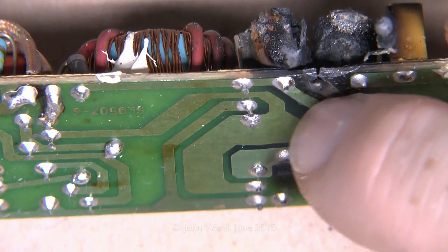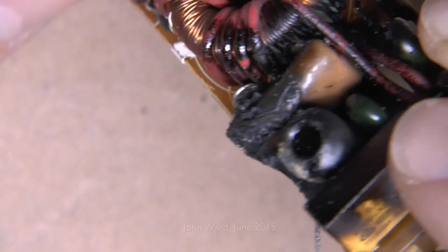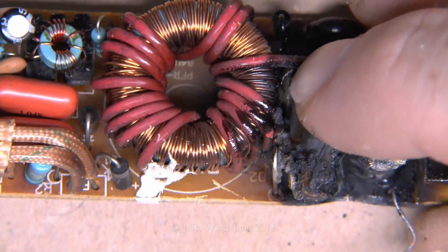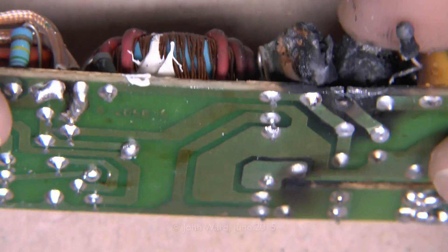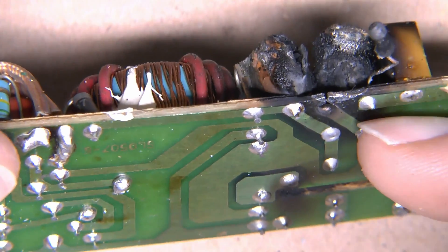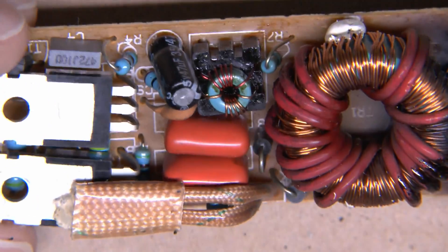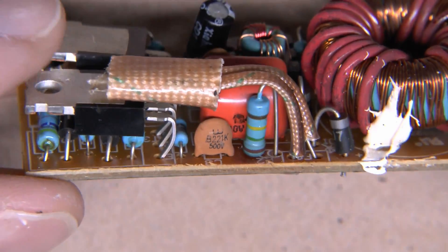The charring has affected the board material and the two adjacent components. This one here looks like another capacitor, and here looks like an inductor — the track has actually lifted on the circuit board material. That's the cause of the failure, and it was probably caused by some other component going short circuit, the current draw therefore being far greater than it should have been, which is why the thing overheated and melted.